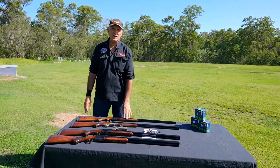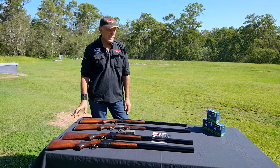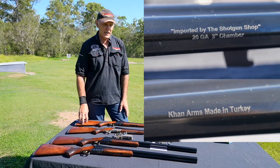Hi everybody, this is Grant Pavia from The Shotgun Shop and HiGun Ammunition. Today we're going to show you one of our new products — this is made for us, bought from the Khan factory in Turkey.